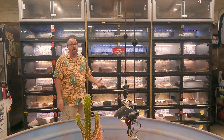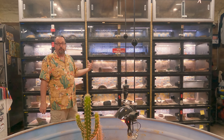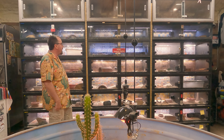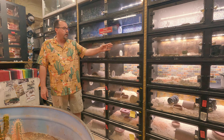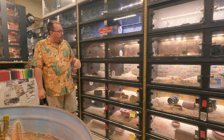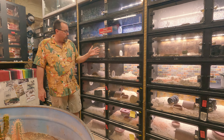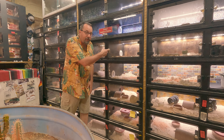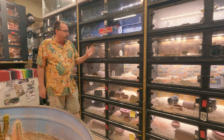We ordered the Animal Plastics cages with the divider. This is a standard four foot by two foot deep and one foot high cage. You can see the divider in the middle, and what I do is put a vent — it's meant as a ridge vent — between the two, so that now this can be two separate cages.